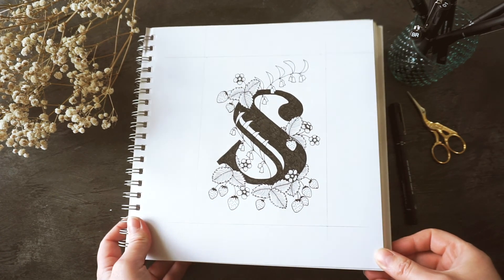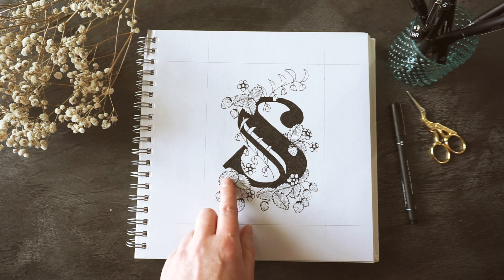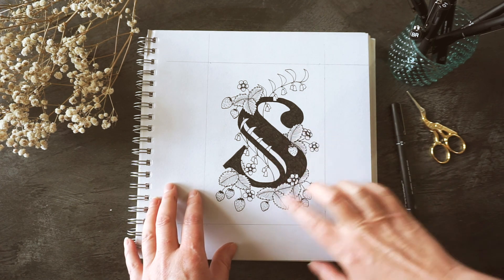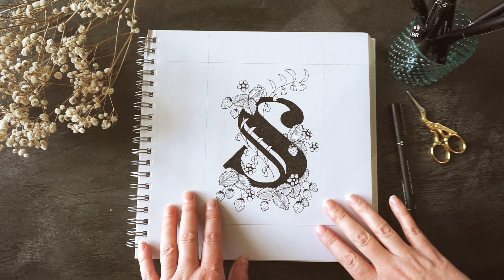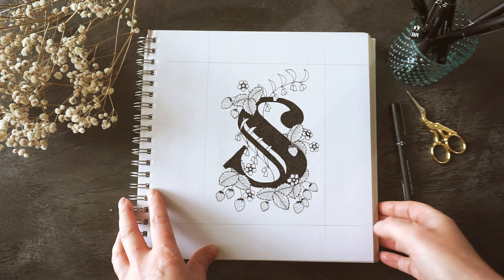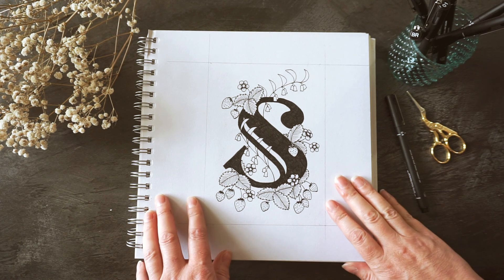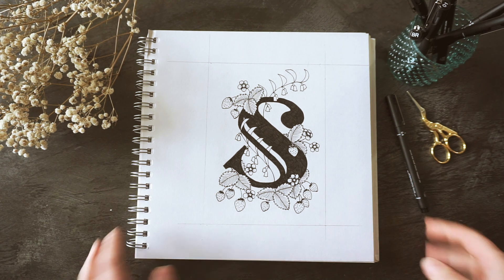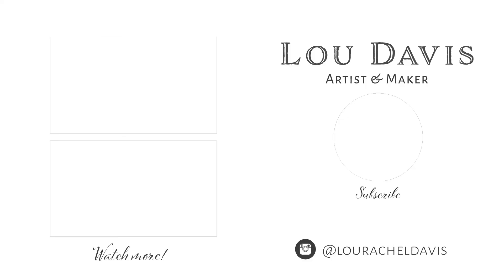This is our finished illustration and I'm really happy with how this has turned out. I'm really glad I decided to go with the strawberries, and I wasn't sure about the leaves until I did the veining on them - but I think they look a lot better now. If you give this a go, either with the letter S or a different letter, or whether you use the same flowers and foliage or something completely different, I'd love to see it. If you've got any artwork inspired by my videos, I'd love it if you tag me - on Instagram at lueracheldavis, and on Facebook at lueracheldavisartistandmaker. Thanks very much for watching today, I really hope you enjoyed this and I look forward to seeing you in another video.